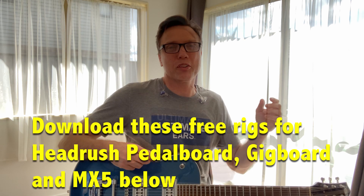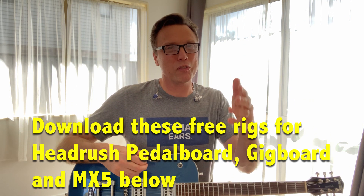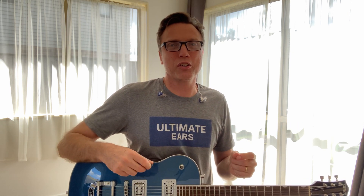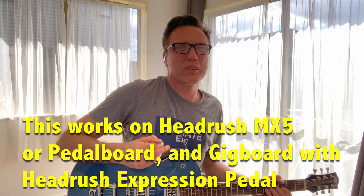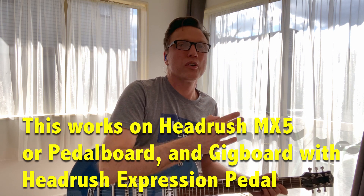So this rig brings you a Fender Twin on one side, a Bassman on the other side, getting you all those clear tones, also a little bit of overdrive. And there's one more thing I'm going to show you — a little trick you can do with the expression pedal on the MX-5. Something a lot of people don't know: you can set two different things on the expression pedal and have them switch between them with the toe switch. What I've done is set up volume on one side, and then when I hit the toe switch it turns on the tremolo and adjusts the tremolo rate. Hit the toe switch again and it goes back to volume.